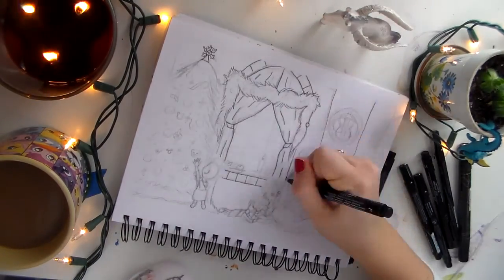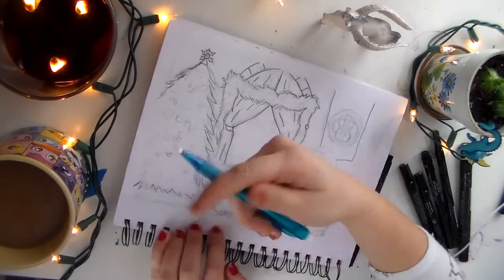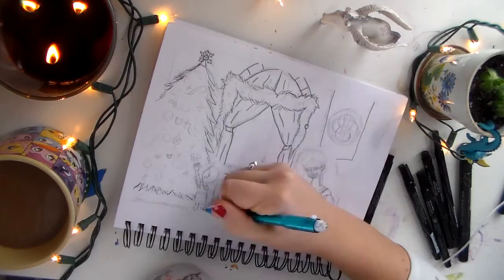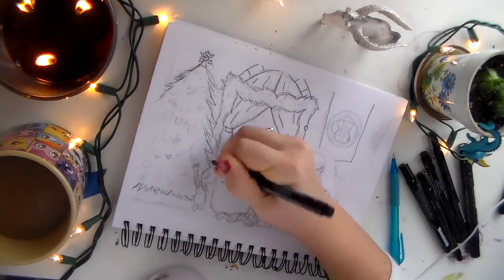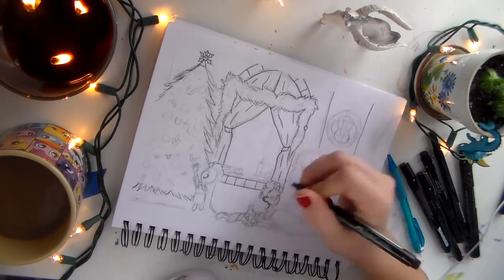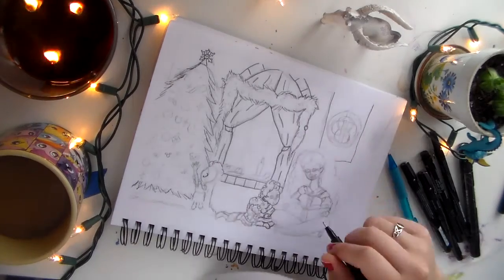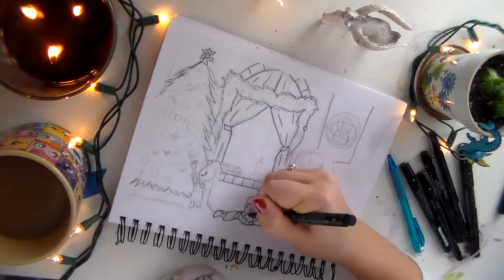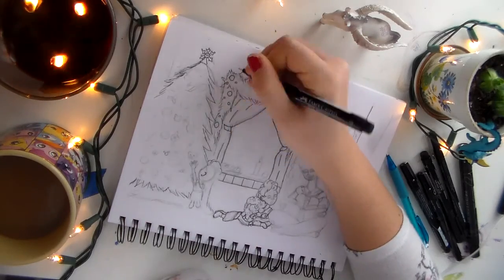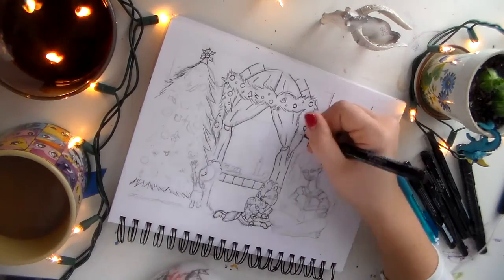I really like how this picture turned out. It's a little different than things I usually do, but I really like how it turned out. I drew Merida as well as her three little brothers — I'm not going to try to remember their names. They all start with H's, I think. I know there's a Hamish. We're just going to go with the triplets.